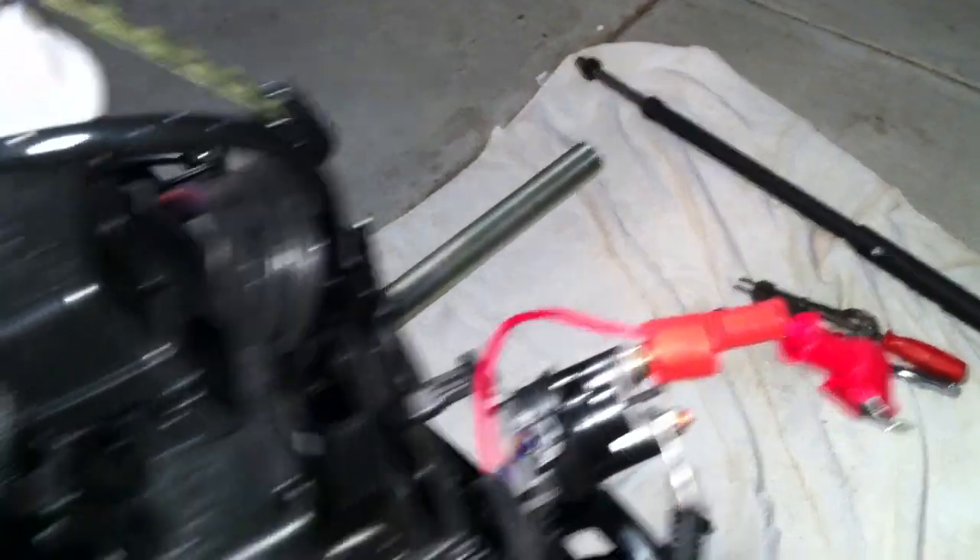Take the nut off. Be very careful you don't drop that nut — it's a 13 mil. Now you can see the bearing is just kind of laying in there; there's nothing holding an end. It's tight, but when I give that a whack or two on that side, that should drive this bearing out of this side and slide the jack shaft over.